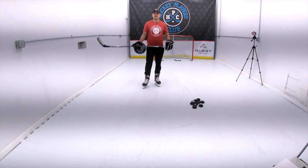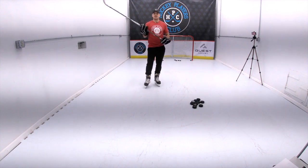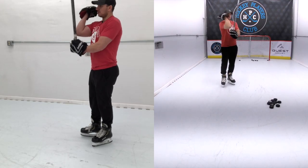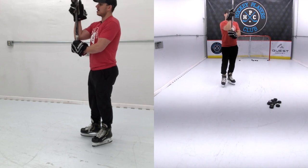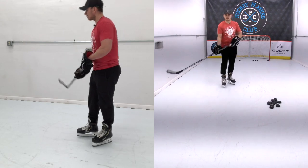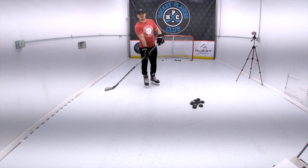When taking a wrist shot, I like to have my bottom hand a little bit closer to my top hand. A rule of thumb is you could hold your stick with your bottom hand, put your elbow to your thumb of your top hand, and then grab the stick there — that's a good spot. It creates more whip action when you shoot.